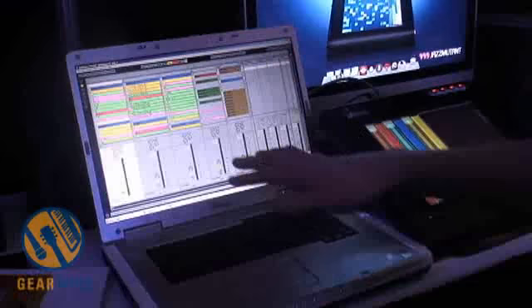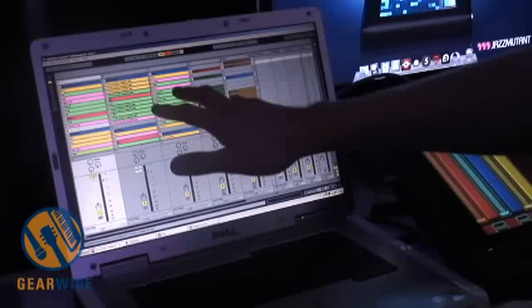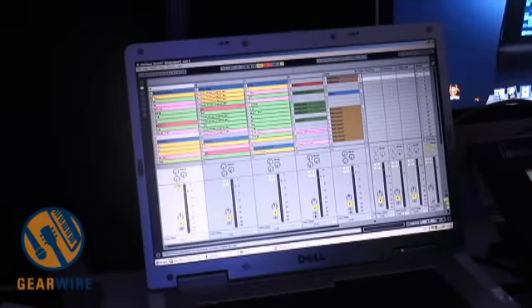Here we have an Ableton Live set. I've got three turntables and I can play loops from these tracks. If I press refresh I can get this information remotely from Live and display it on the screen of the Lemur.